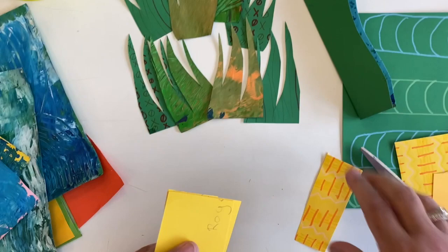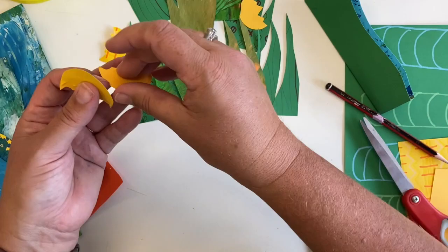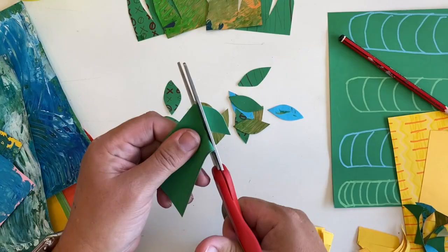Now I'm doing some flowers to add in, and as I cut them out you can see that the little designs from the found paper show on some and not on the others. I'm using a mix of plain and decorated paper so I think it will just give it a little bit more interest and depth.